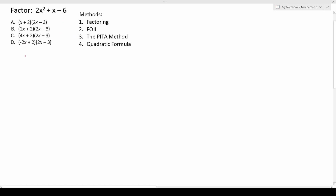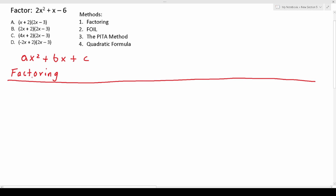A quadratic equation is usually of this form: ax squared plus bx plus c. So with that in mind let's get started with factoring this. I'm going to make a little chart to keep our work organized. We have 2x squared plus x minus 6. For a we have 2, for b we have an imaginary 1 or just 1, and for c we have negative 6.